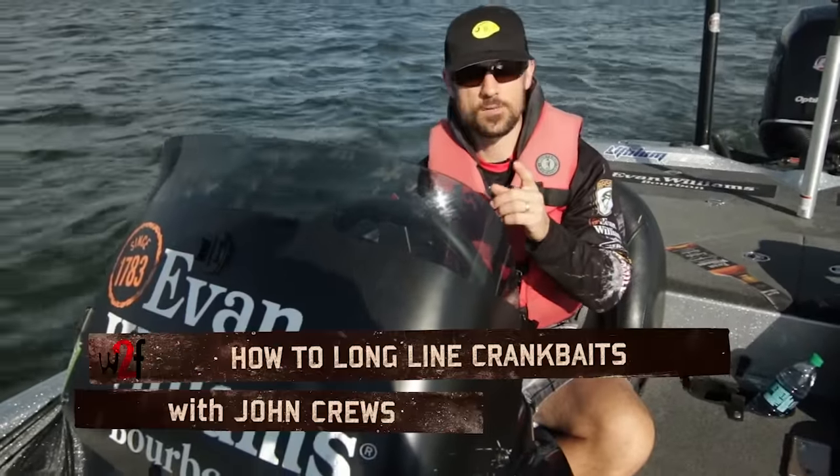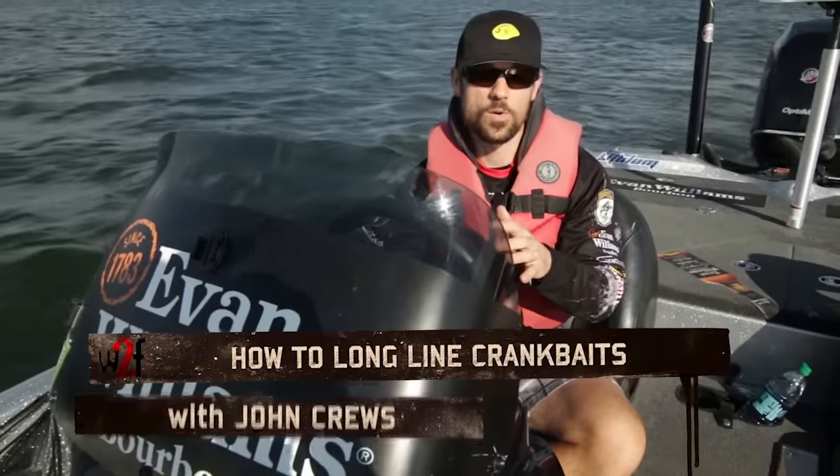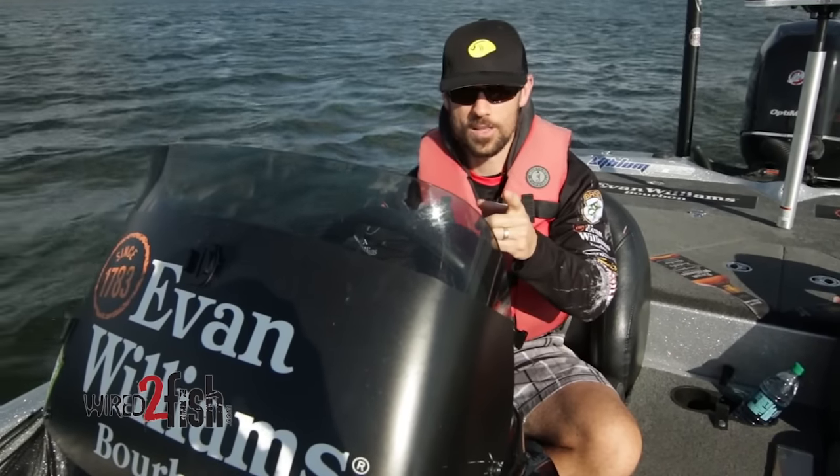We're going to show you something that's real popular on tour. A lot of guys are doing it, and a lot of people don't know what it's all about. We're going to tell you about long lining today.